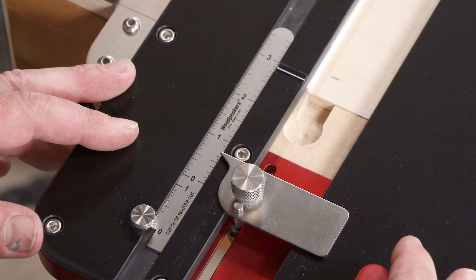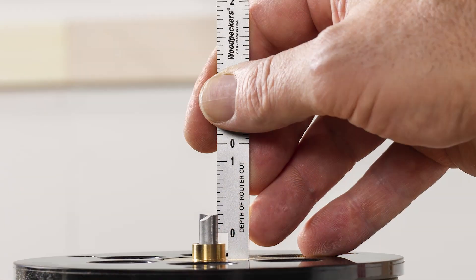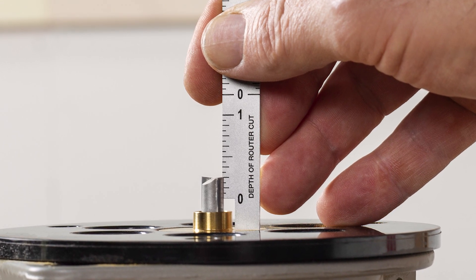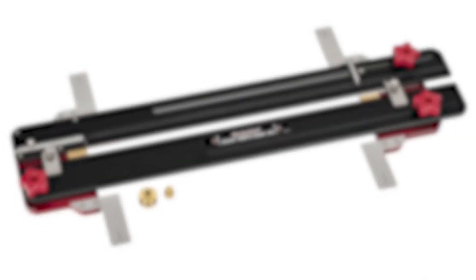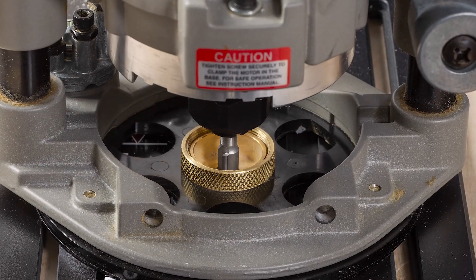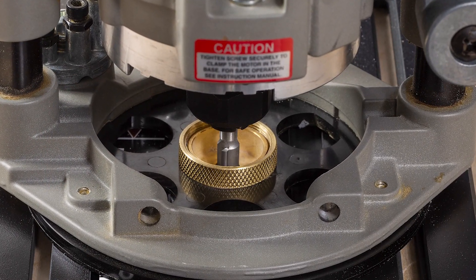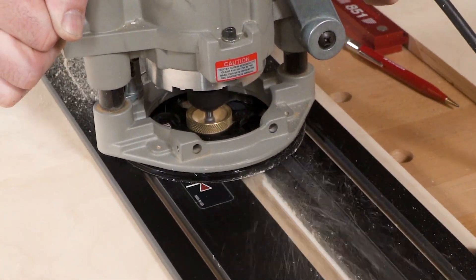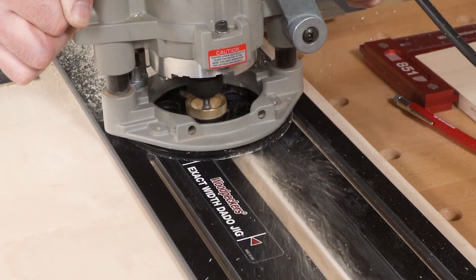The exact width dado jig features a handy offset scale that slides out of its track to set router depth of cut. Also included is a precision machined, half inch diameter, quarter cable style template guide bushing. But don't worry — if your router uses a different style guide bushing, it will still work perfectly.